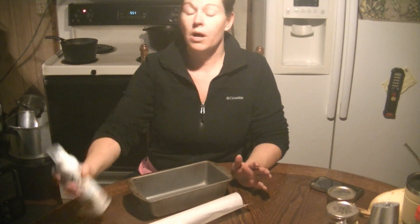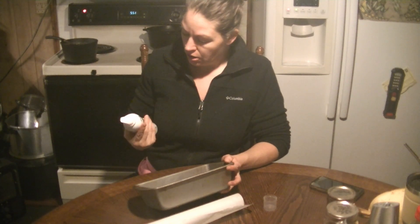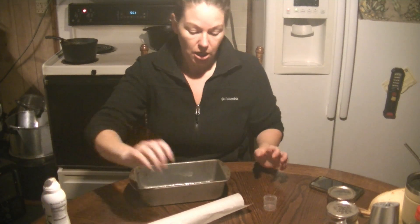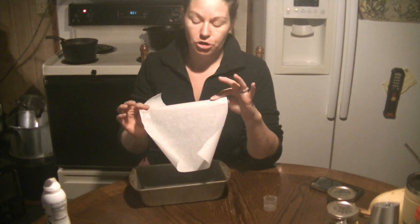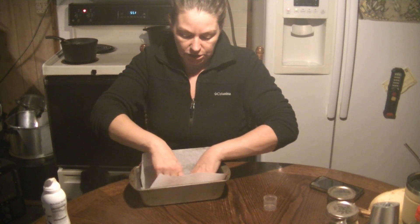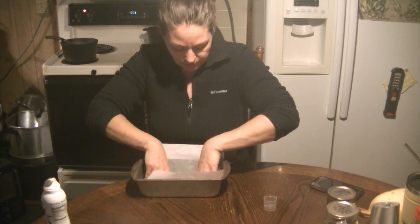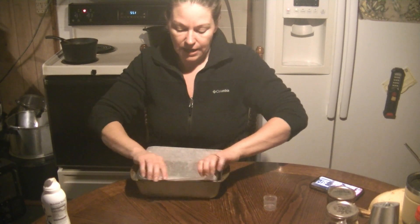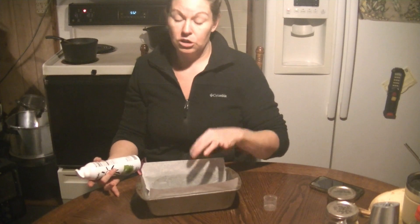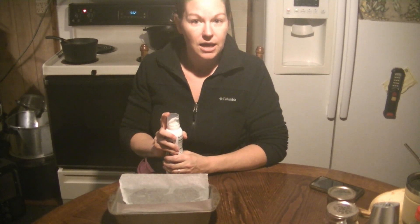So we're waiting for the soup to warm up and waiting for the bread to get done. In the meantime, I'm going to go ahead and grease my pan. I have Chosen Foods 100% pure avocado spray - I love this stuff. Here's my tip: I cut parchment paper, just a small piece, and instead of lining it like most people would, I turn it sideways and sit that down in there. This way I have wings on the sides - when my bread is done and cool it will just lift up so easily. Go ahead and put a little more avocado spray there and now we just gotta wait.